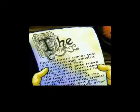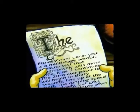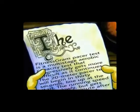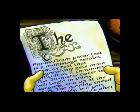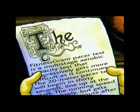The FitnessGram Pacer Test is a multi-stage aerobic capacity test that progressively gets more difficult as it continues. The 20 meter Pacer Test will begin in 30 seconds. Line up at the start. The running speed starts slowly, but gets faster each minute after you hear this signal.